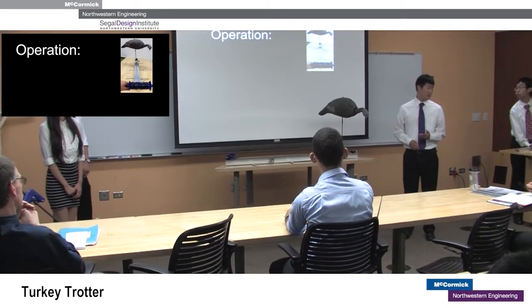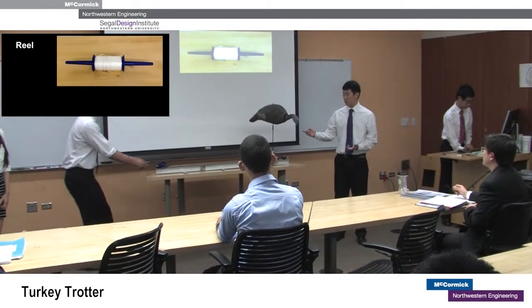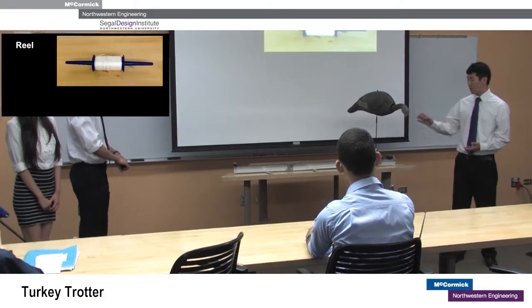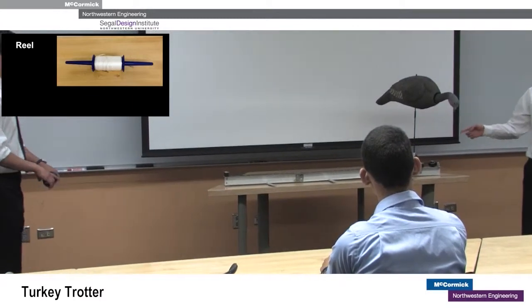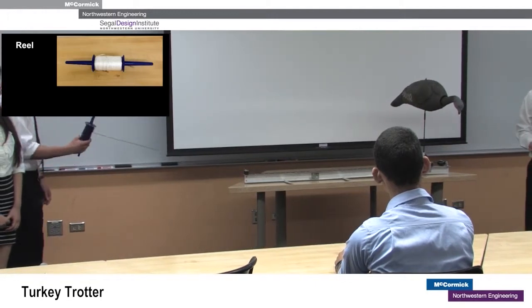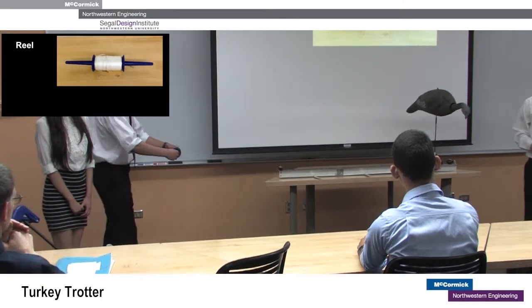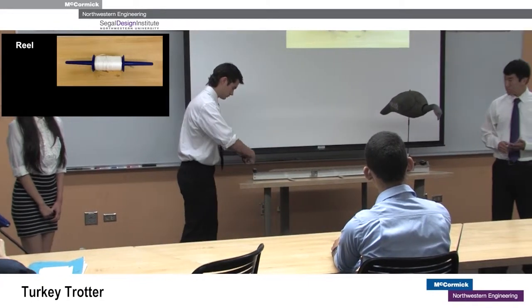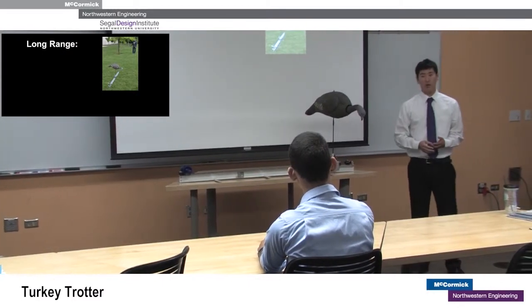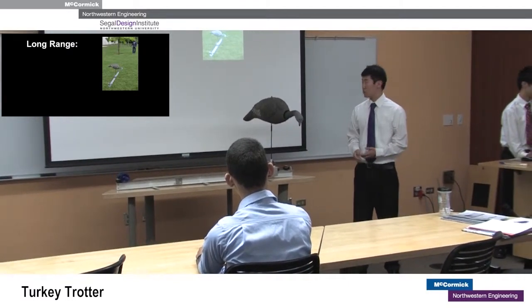To move the decoy, users hold onto a reel. Users wind and unwind the reel to pull the wire which attaches to the cart, which attaches to the reel. This allows for one-handed operation, and the reel stores the wire compactly and prevents tangling. This shows how users can operate the Turkey Trotter from afar.